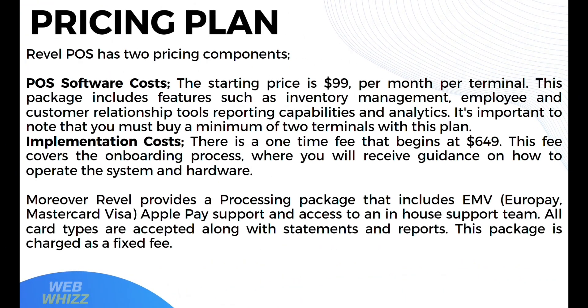Let's start by knowing the pricing plan of Revel POS, which has two plans. The first is POS software, with a starting price of $99 per month per terminal. This package includes inventory management, employee and customer relationship tools, reporting capabilities, and analytics. It's important to note that you must buy a minimum of two terminals with this plan. The other is implementation costs — a one-time fee starting at $649, which covers the onboarding process where you receive guidance on how to operate the system and hardware.